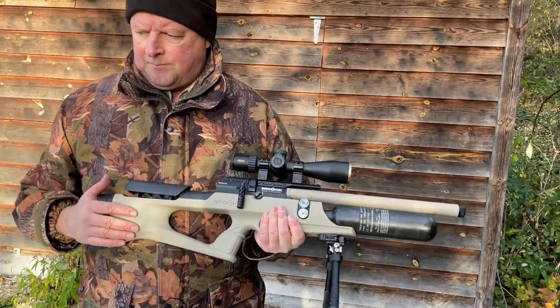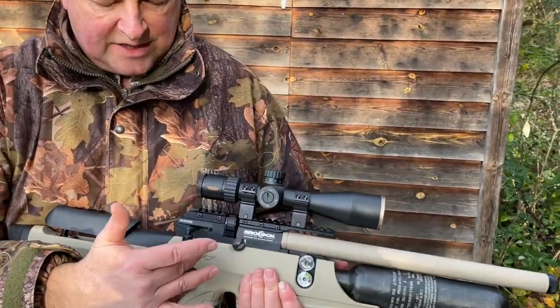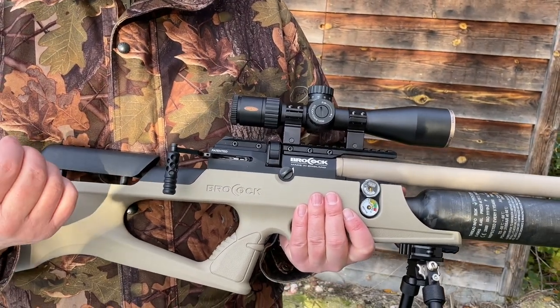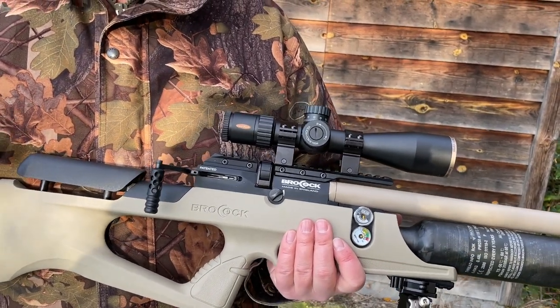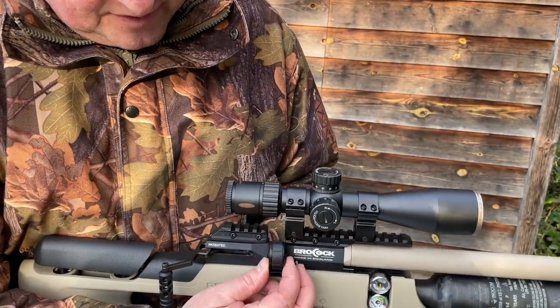Let's now see the multi-shot system. Cocking back is totally effortless at first, with a small bit of additional pressure at the end. These are premium top-end air rifles — Brokock have really elevated the brand and the slickness of the action shows against cheaper inferior rivals. The magazine just pops out easily.